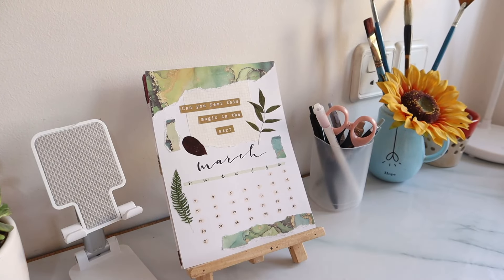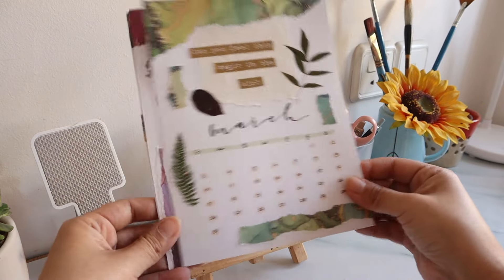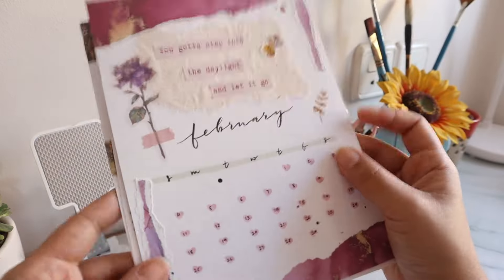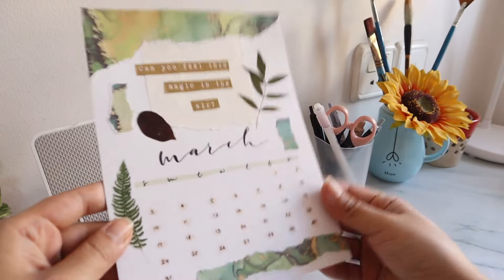Next let's talk about the calendar. I didn't come out with my own calendar this year like last year, so I've just been making my own calendar pages. This was January, this was probably my favorite — all of them have Taylor Swift lyrics on them. This one is March and I did a leaves green theme for it, which is the same theme as my bullet journal.